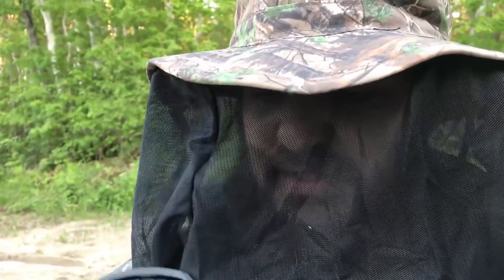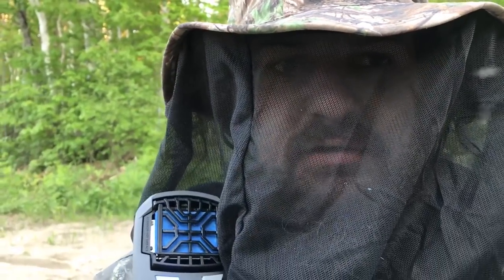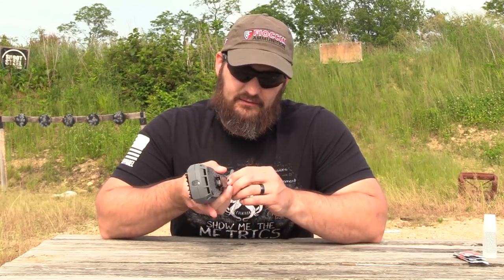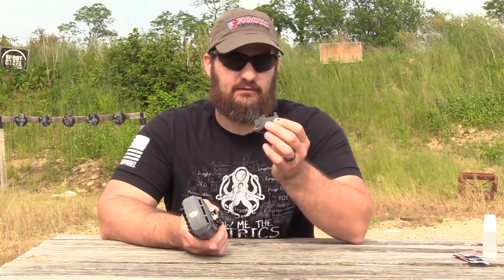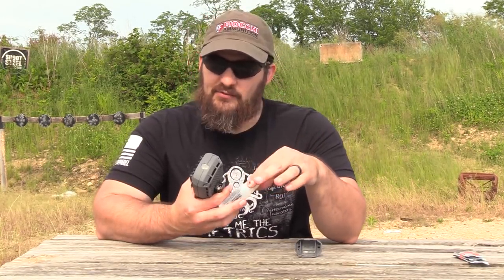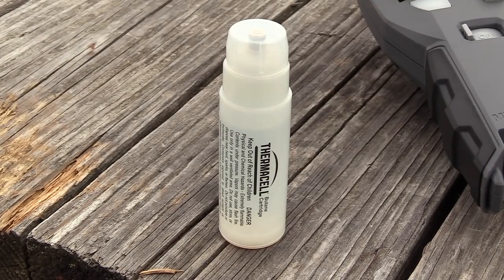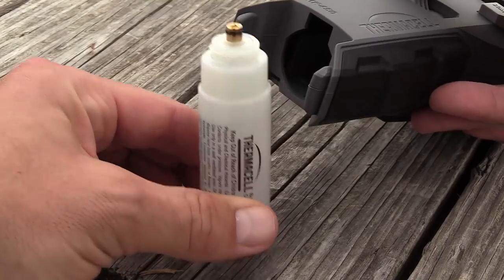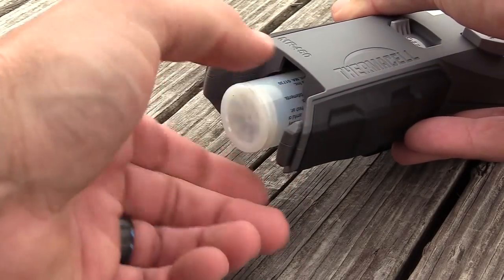I really wish that my zone of protection would get up faster — it's awful buggy right now. So a really quick rundown on how this thing works: we go ahead and remove the bottom of it right here, and this folds right out like that. We have a butane cartridge — it comes with one — and it comes with three of the mats. And all we do is stick that up inside there and thread it in. It will stop.